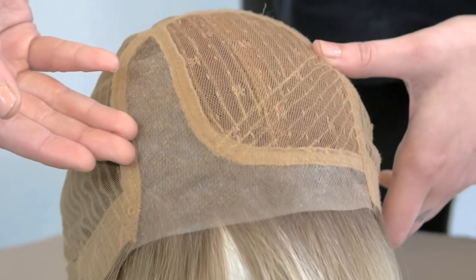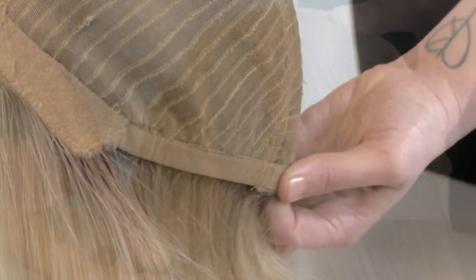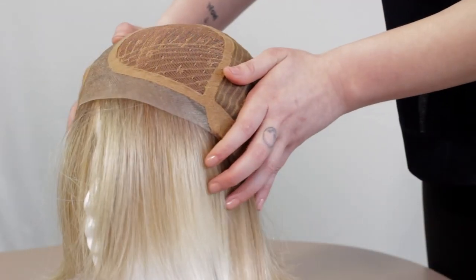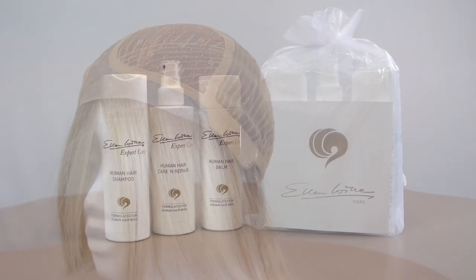The base has a monofilament part with lace in front. There is wefting at the back with mesh covering that makes it stretchy and more snug on the head. It comes in a standard cap size of 54 to 56 cm.